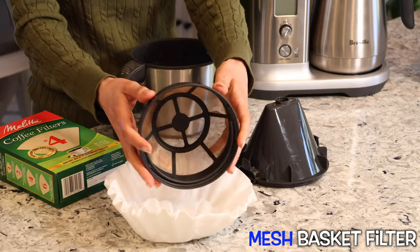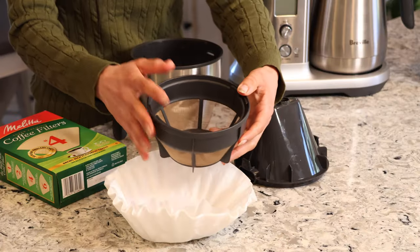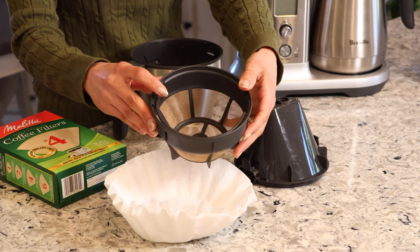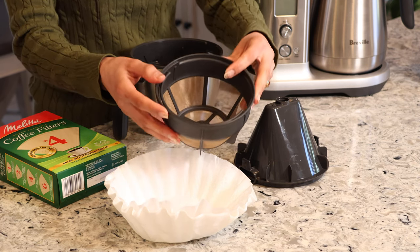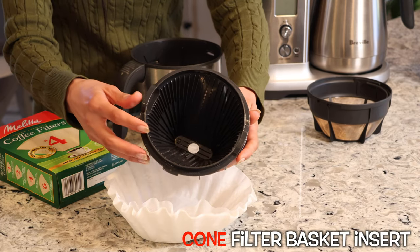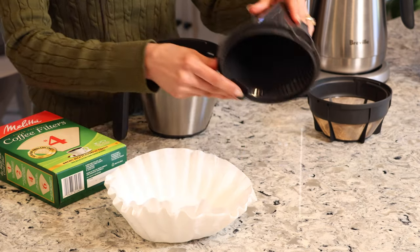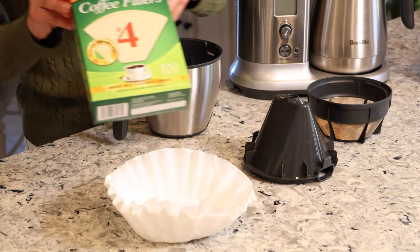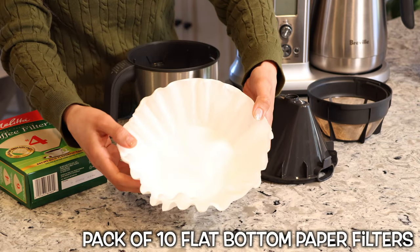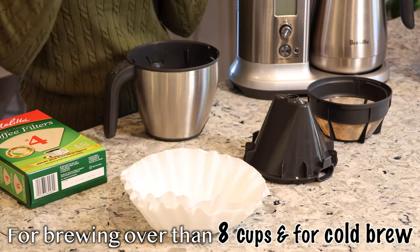Next, let's talk about the filters. It came with this zero-waste mesh basket — use this one whenever you're brewing anything over eight cups. The only problem is it allows very fine coffee grounds into the coffee, which will appear as sediment in the last cup. For two to eight cups, they recommend this cone-shaped filter basket, and since it has an opening on the bottom you need to use a paper filter with it. It didn't come with any, but I found this size at Target and it works perfectly.